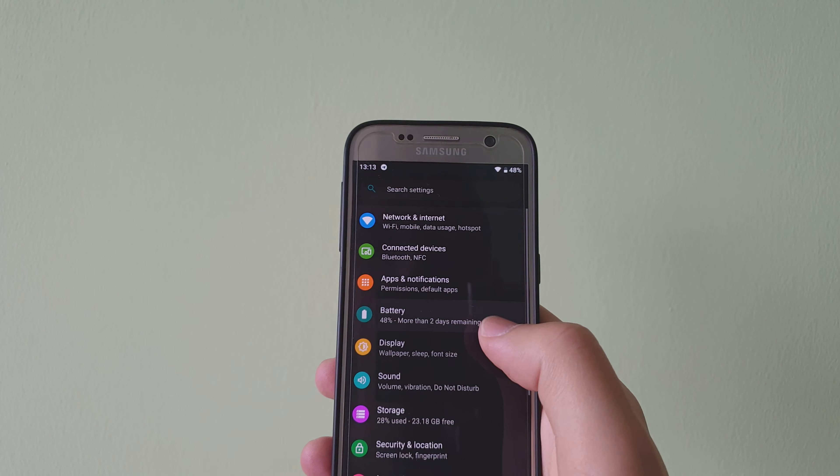Typically for Android Pie you have the new recent apps and the new gestures that come with it. You also have Digital Wellbeing, which basically tells you which applications you've been using — for example you can see games, others, wallpapers — and I've used the phone for 19 minutes today.